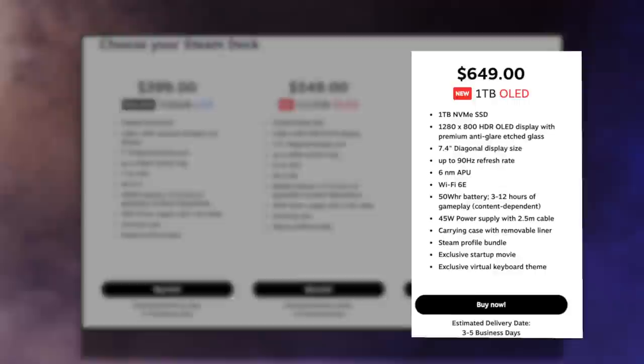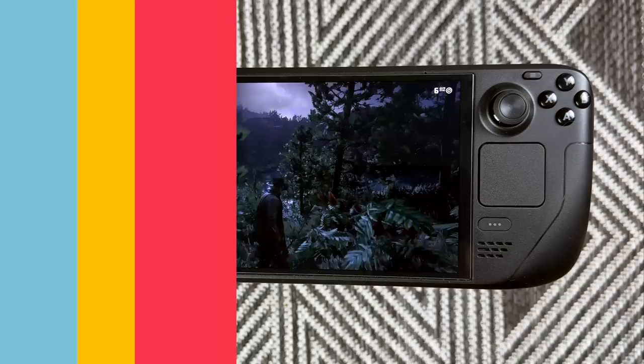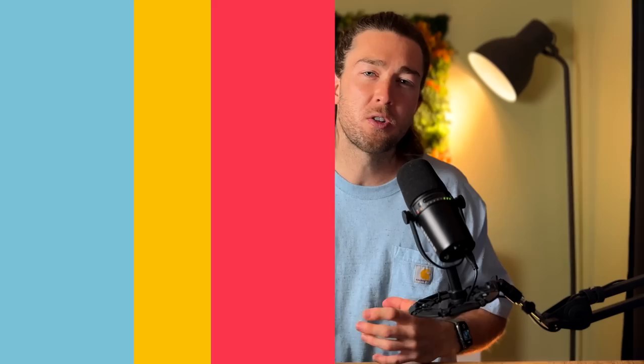There is one big caveat: if you bought the high-end Steam Deck with the etched glass, then you probably shouldn't use a screen protector, or at least if you do, it'll negate the effects of the etched glass. But if you bought the regular glossy Steam Deck, you can get a regular glossy screen protector, or you can also get an etched glass screen protector.